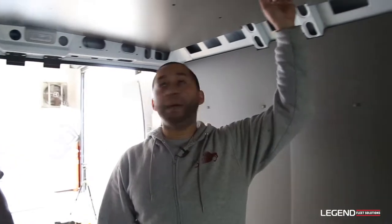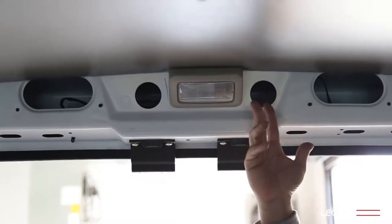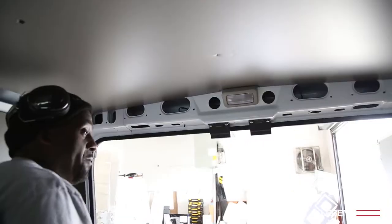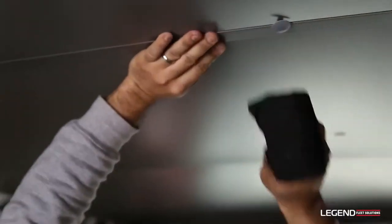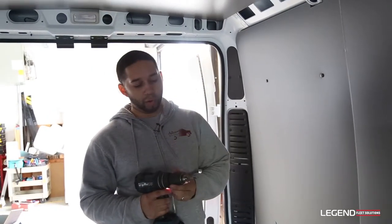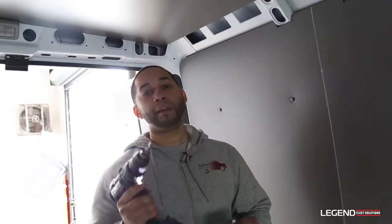Once you get at least two rib buttons or push clips in, you want to take off this light so back here it can be held for you if you're working by yourself. It pops right out and pops back in real easy. Sometimes the holes for the push rivets aren't big enough from the factory, so take your drill and make the hole slightly bigger so it can go in a lot easier.